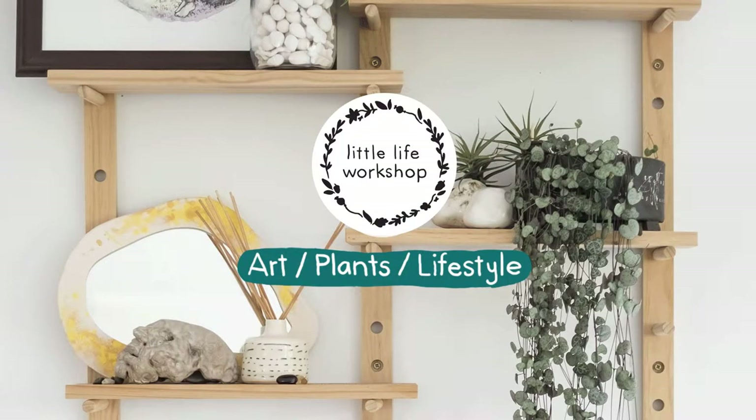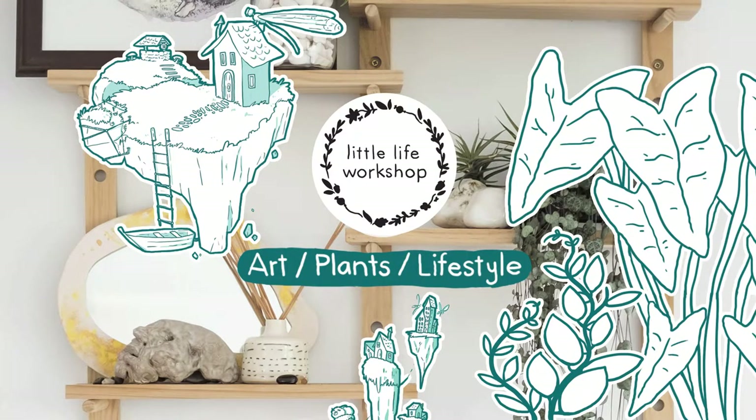Today we're going to be talking everything Hoyas. I think one of the reasons why everyone loves Hoyas is because there are so many different types and so many different varieties, different colours, their leaves are different, they have different needs. There's probably a Hoya for everyone, and I love them all.